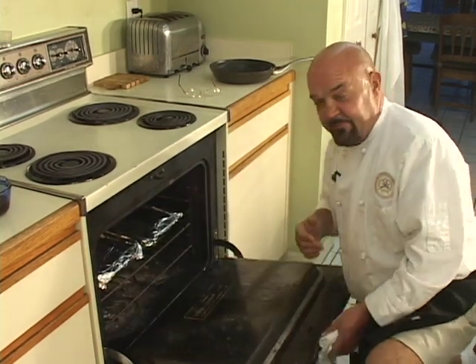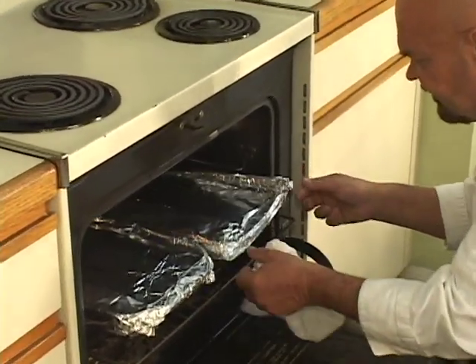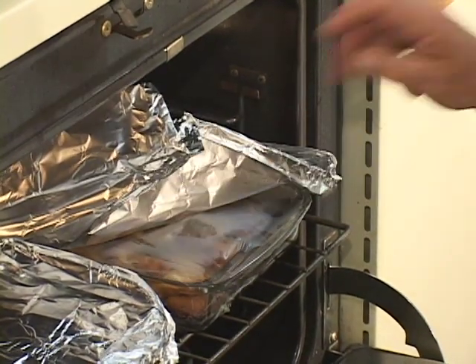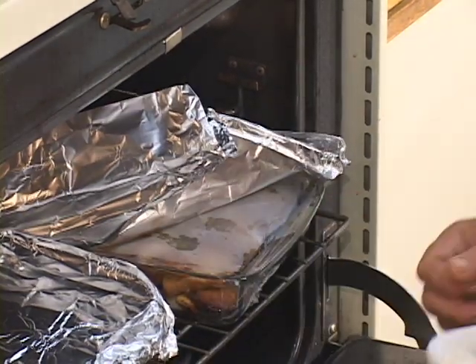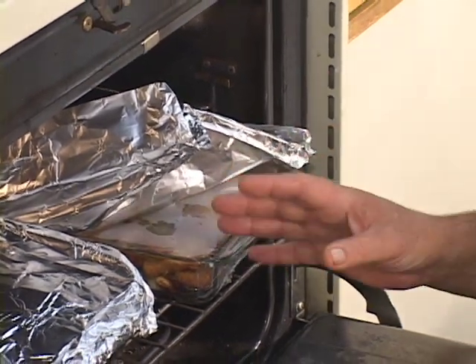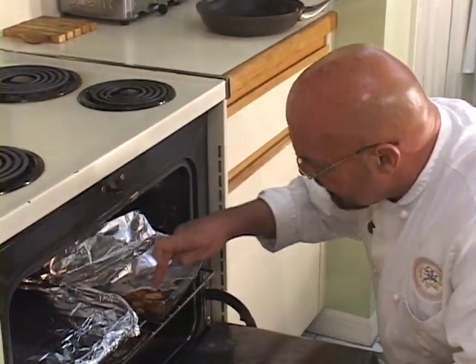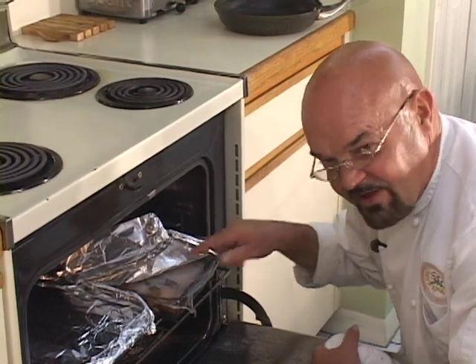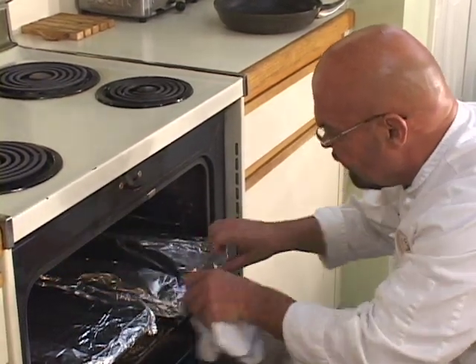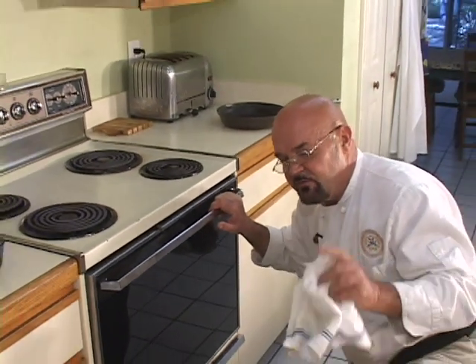We're going to take a peek at the stuffing in the oven and test it. See how the foil just unfolds nicely without ripping. I'm pulling the plastic wrap up — the lion's share of cooking has been done. It's been in here about 20 minutes but it's not quite done yet. The bread isn't quite soft enough, so I'm going to refold the foil back on and stick it back in. We'll come back in about 15 more minutes and it'll be done.